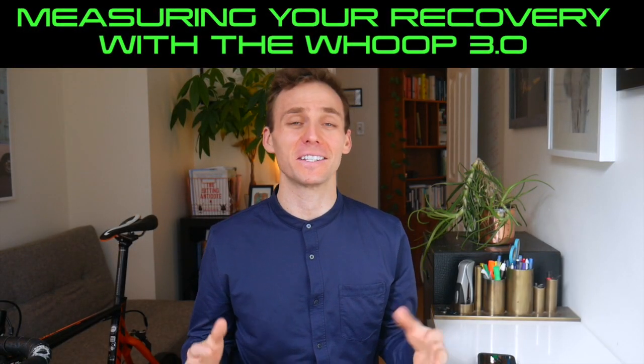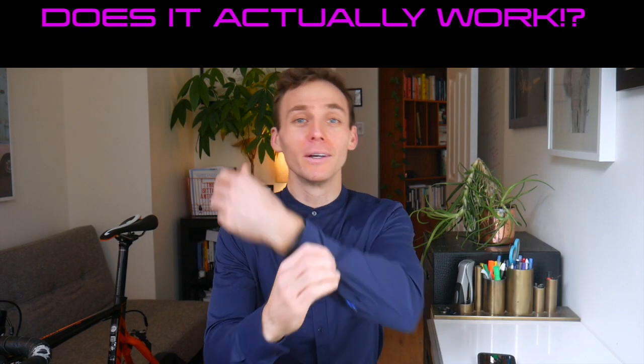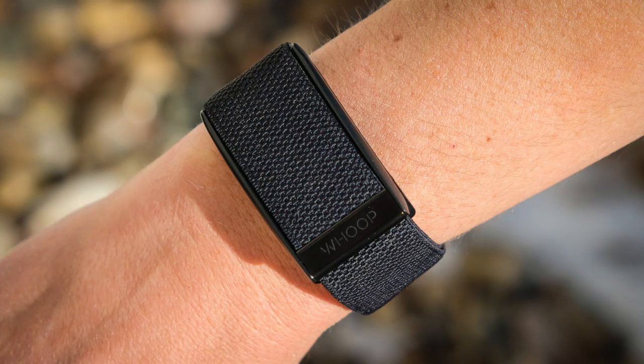Hey guys, Dr. Alex here. Today's video we're going to be talking all about my WHOOP. WHOOP is a wearable device